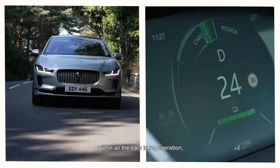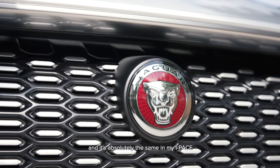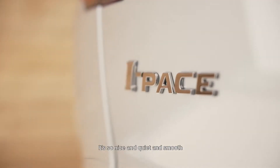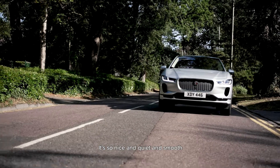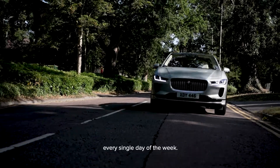One of those things within all the cars is regeneration, and it's absolutely the same in my I-Pace that I'm driving right now. It's so nice and quiet and smooth. I'm able to do everything that I want comfortably every single day of the week.